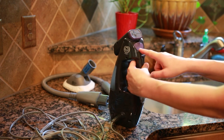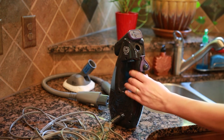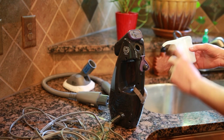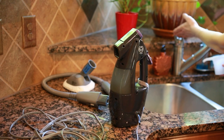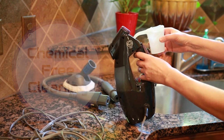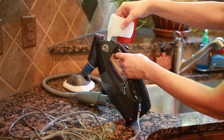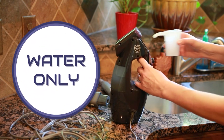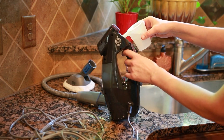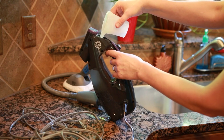To use the steamer, we need to add water — make sure the plug is unplugged first so we don't have any electrical issues while filling. This plug locks the water in the unit. There's a hole that goes down inside, and to fill it up you use what looks like a little gasoline can. Two of these containers will fill the unit completely. Use regular tap water; if you have hard water, use distilled water. Do not use chemicals or essential oils — they can clog the unit and make it stop working properly.